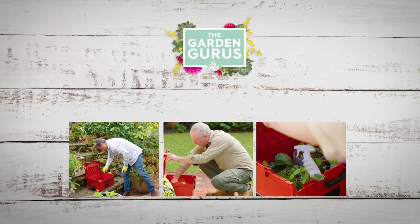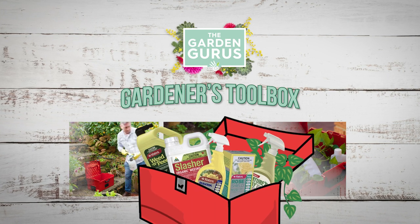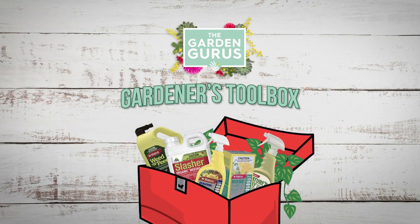This series on The Garden Gurus, we're opening up the gardener's toolbox filled with solutions and ideas to solve your garden problems.